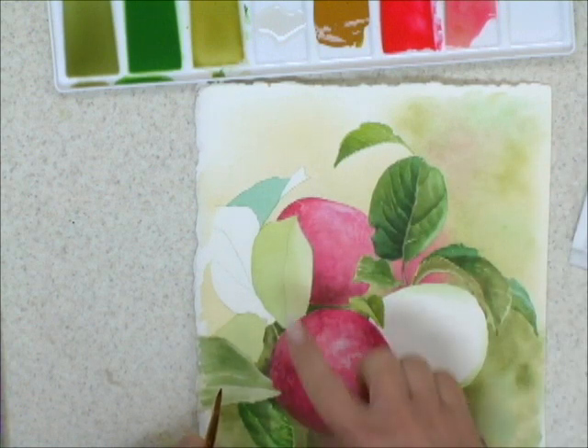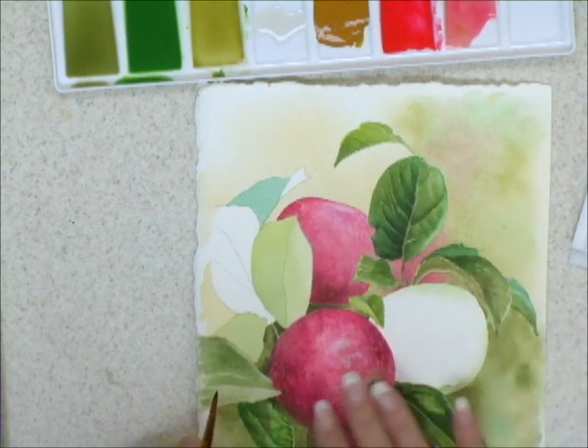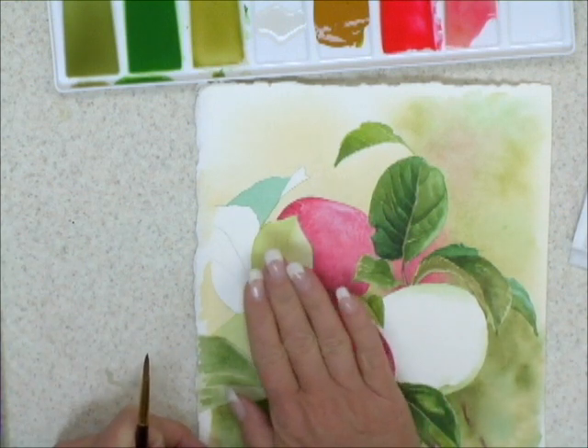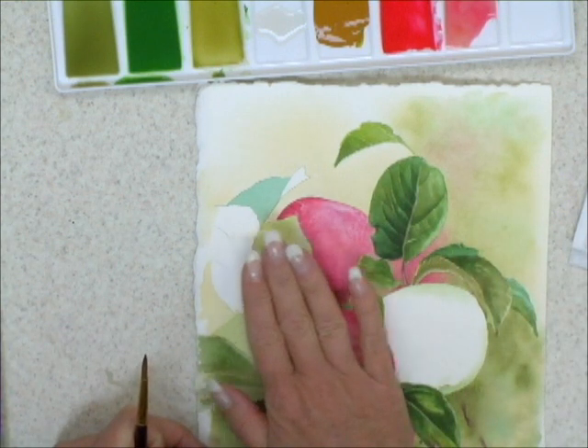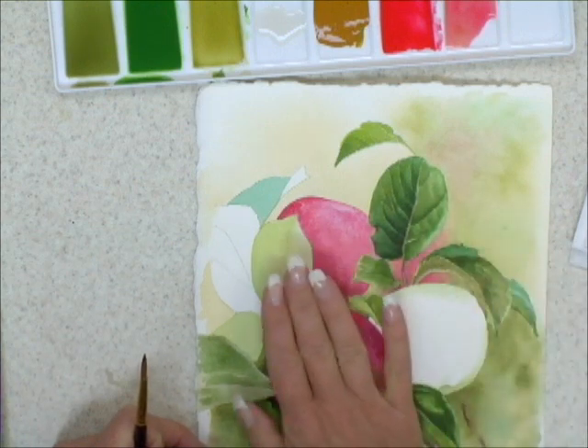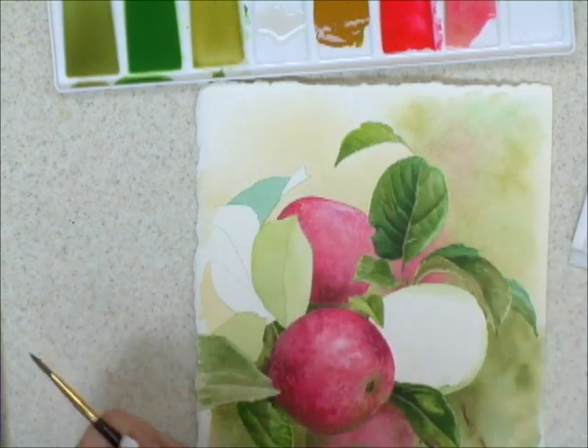If you have done a large surface wash and you want to judge if it's dry, obviously you don't want to put your hands in it. But if you pass your hand over the surface of the water, your hand will be sensitive to the cool temperature of the paper and you know to wait a little longer.